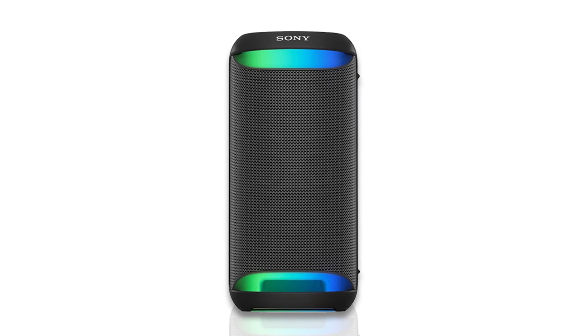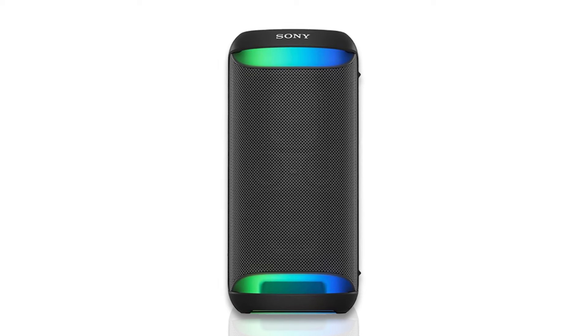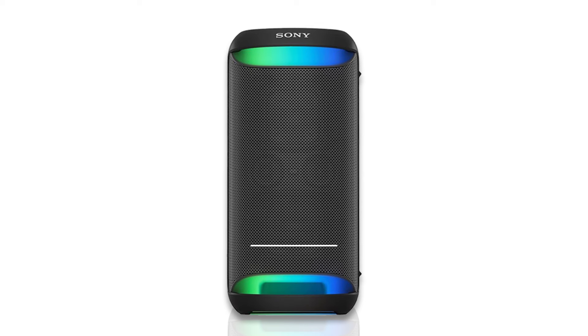XW500 is a wireless party speaker that packs powerful sound, built-in lighting, and a long-lasting battery. You can even plug in a karaoke mic and sing.